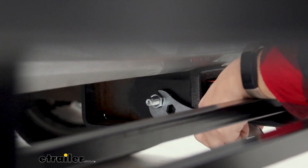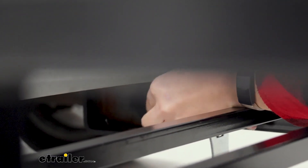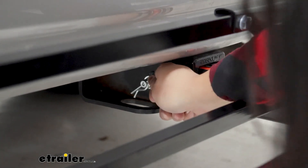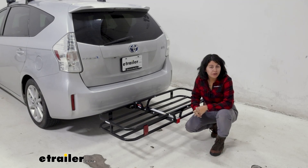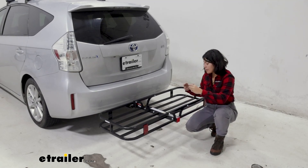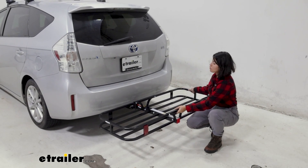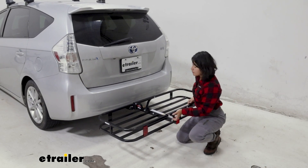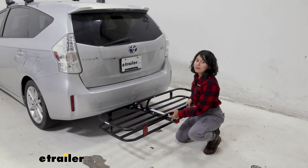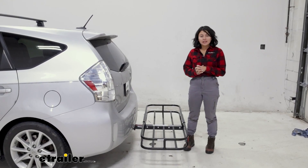Once you've tightened down that nut, you can then put this little clip to secure it just in case. That is a different design than you might usually see for a hitch pin. That nut tightens it down and works kind of like an anti-rattle device, so it's a very solid fit where it reduces the rattle side to side, but you will still have a little bit of up and down movement. And that's how you install your cargo carrier.